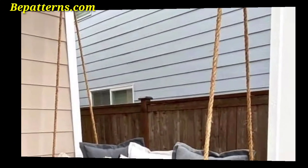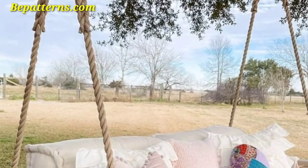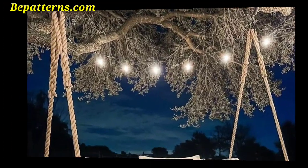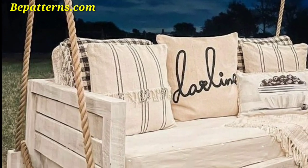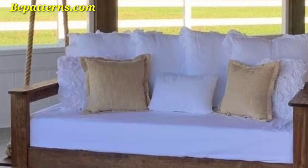Please subscribe to my channel — after subscribing you will receive notifications about new updates related to decoration. Please support my channel and stay connected with me. I will meet you in my next video, Inshallah. Take care. Allah Hafiz.